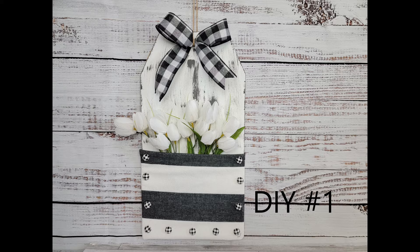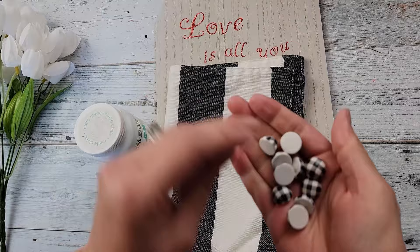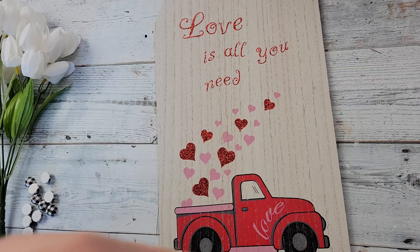Here's DIY number one. For this DIY I'm going to start off with these tulips that I got from Michaels — they're normally $3.99 but they were on sale for $1.99. I'm using these half beads I got off Amazon, my Waverly white chalk paint, this placement I got last year at 75% off from Hobby Lobby.